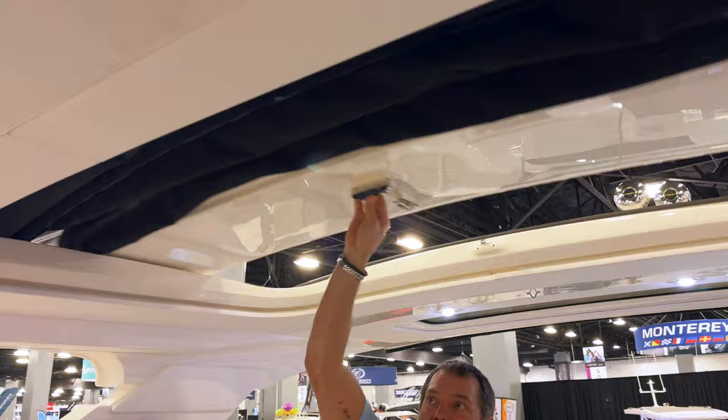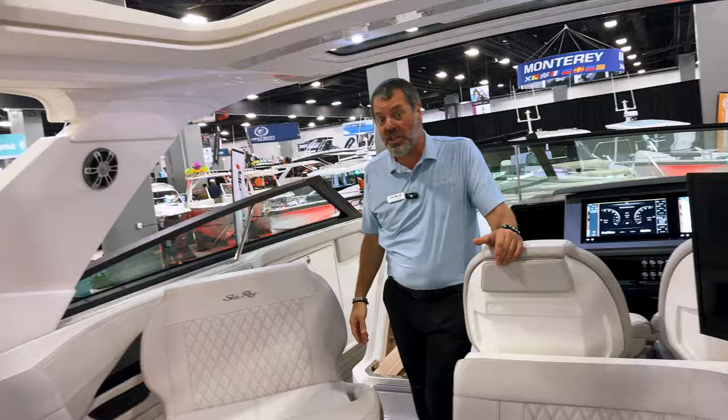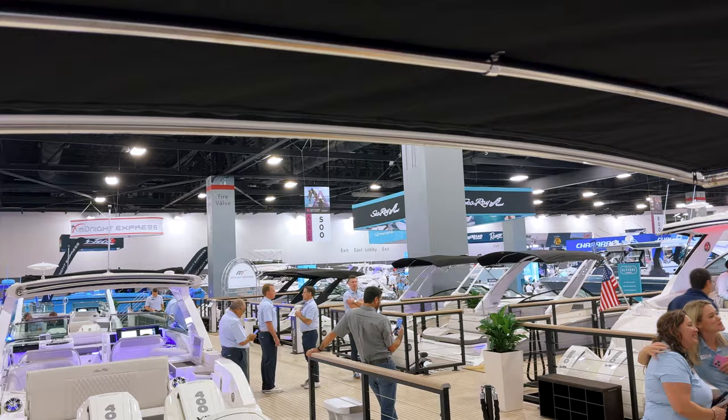Up above us we've got our opening sunroof — it's a manual sunroof, so if it's raining or hot, close it down; if you want to get out in the elements, open it up and it brings in all the natural light. Above your head we've also got our rear sun shade from Sure Shade. Push that button and it goes all the way out to cover the sun pad; push a button again and it retracts back in. Whether you want sun or shade, we've got the option for both.